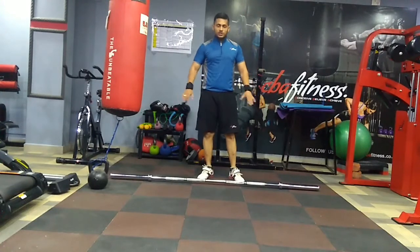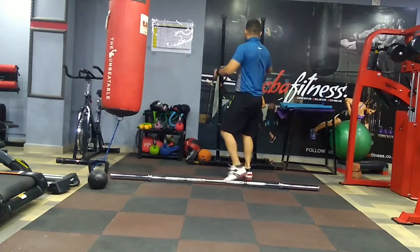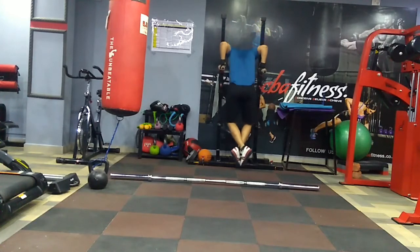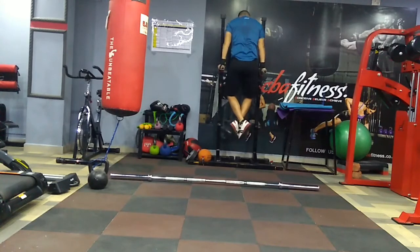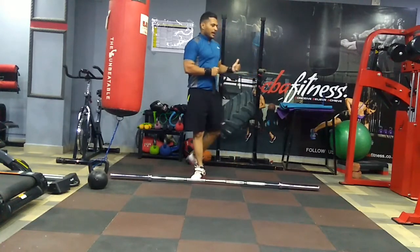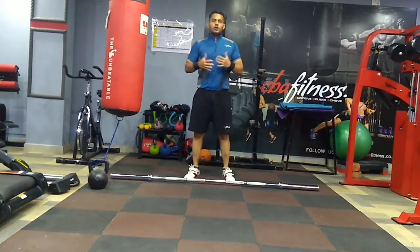Simultaneously I am going to try the parallel bar dips as well, because it will help my shoulders. Since our workout is dedicated to legs and shoulders, we will be doing this. You can try to do 10, 5, or whatever is possible for you. This particular parallel bar exercise helps your triceps, shoulders, and even the chest — it is one of the very good exercises to build your upper body.